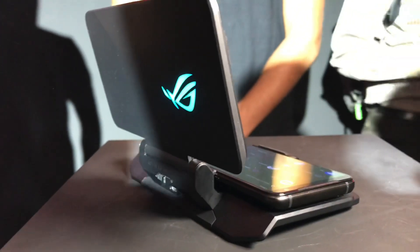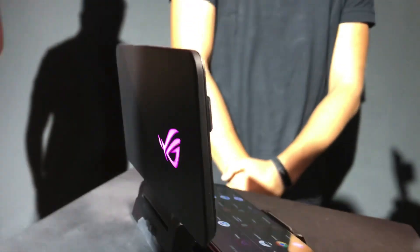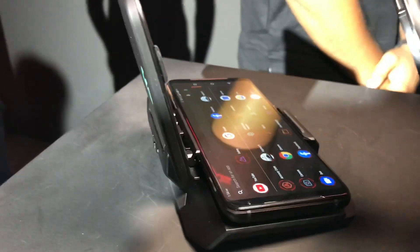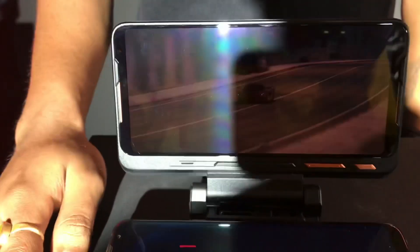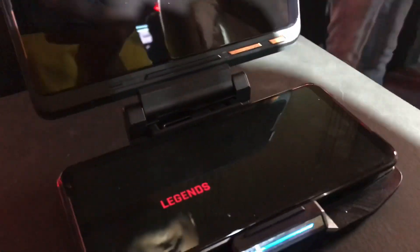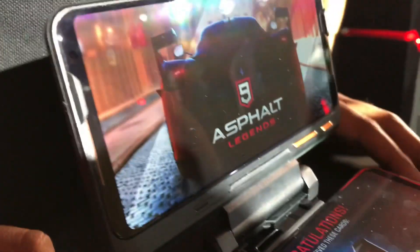I also played with the emulator accessory, which was really good — it's a must-buy if you're a gamer with an ASUS ROG Phone. It's so great, and on top of that you can do two things at a time since it has a dual-screen accessory as well.